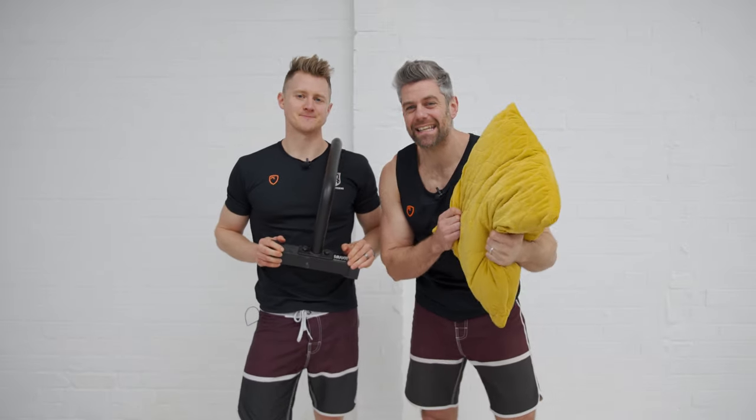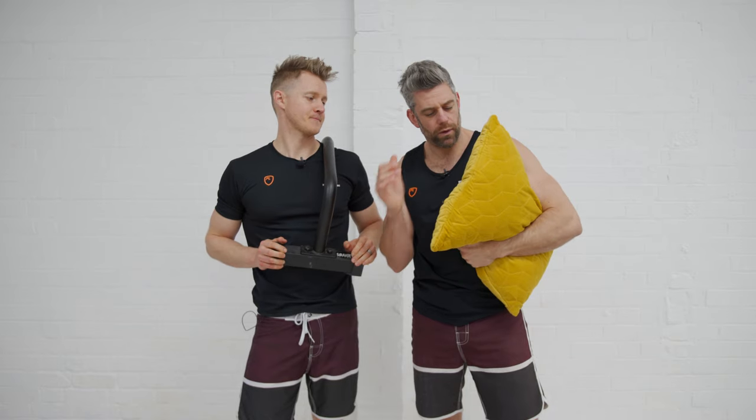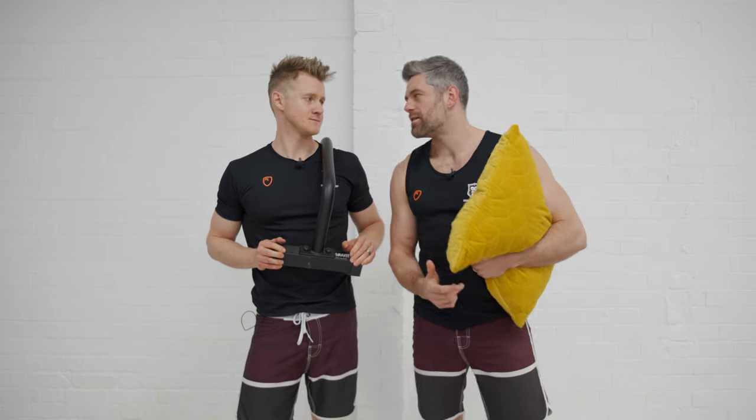Welcome back to the School of Calisthenics for another YouTube lesson. You're going to wonder why we're holding a cushion and a pair of parallettes. We're talking handstands and we're talking about variability.